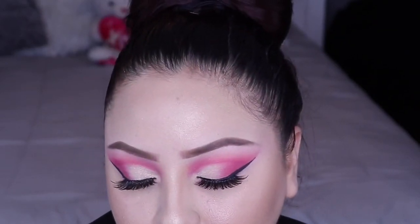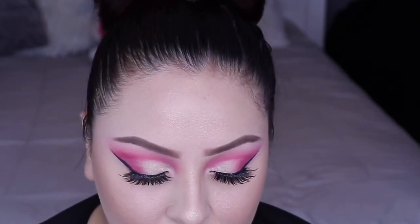So this is the finished look, guys. I hope you guys enjoyed this video. Don't forget to subscribe and like, and I will be seeing you guys on the next one. Bye!